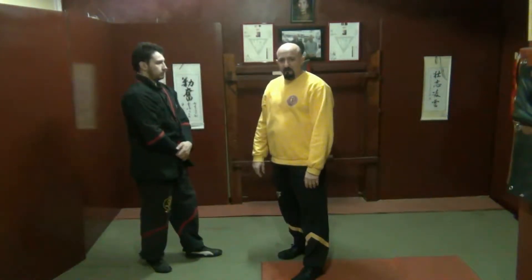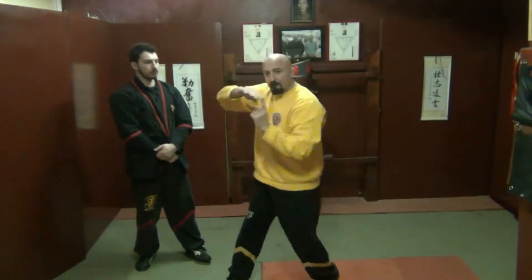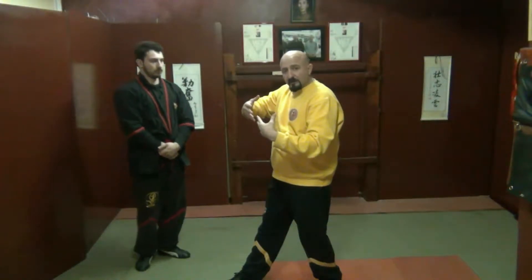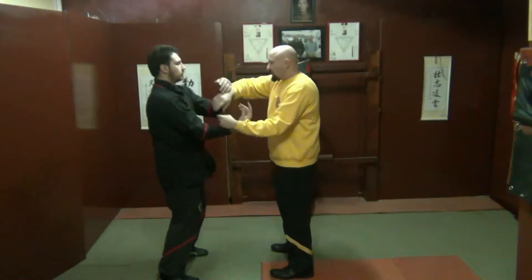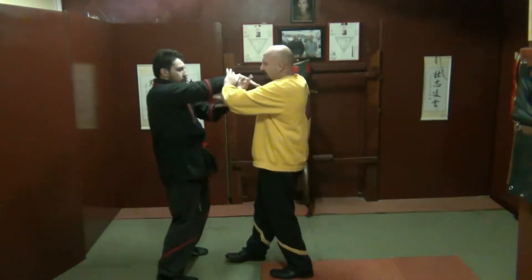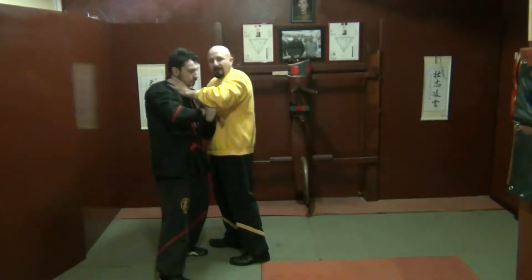Now what he doesn't want to do is push his arms against my arms — he must not push out. He must, must, must come in and maintain the lines of energy that I have. If he pushes against my lines of energy, then this will happen. I come in and show you in slow motion: if I'm turning and he pushes out, I'll be able to come in and cut into him.